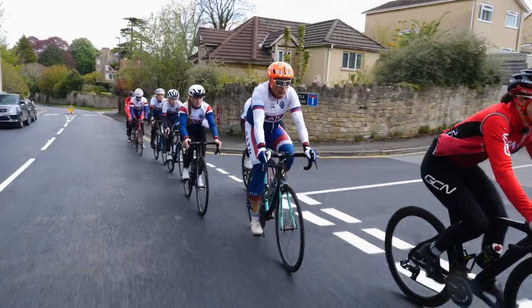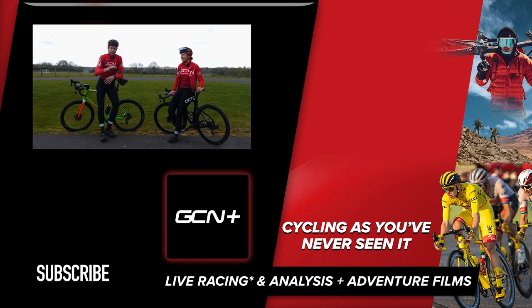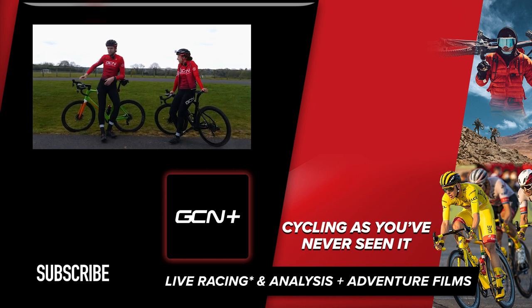Those are some of our best tips for riding in a pace line. If you do happen to try this, let us know how you got on in the comments section below. Do remember, it does take a lot of time and practice. If you did enjoy this video, please don't forget to give it a big thumbs up. Thanks again for joining us, folks — see you on the next one.